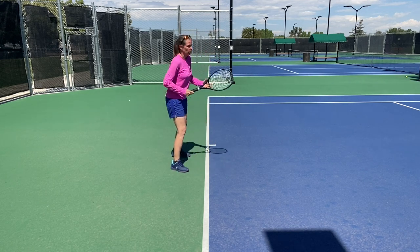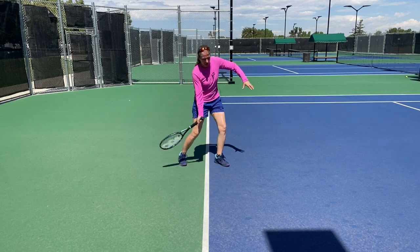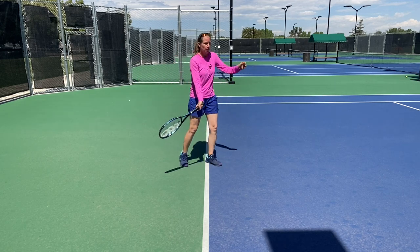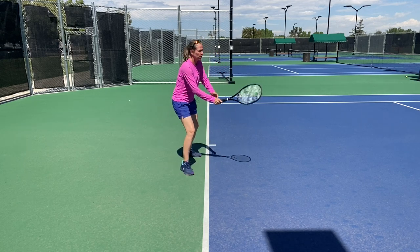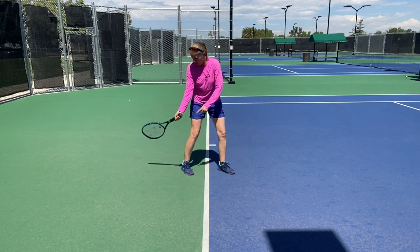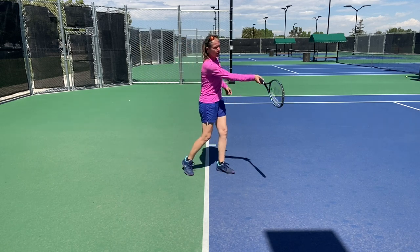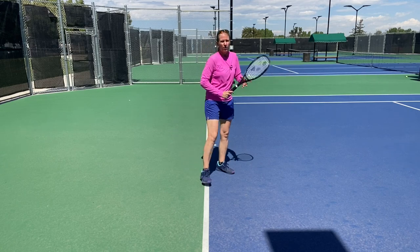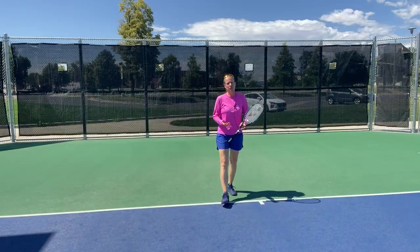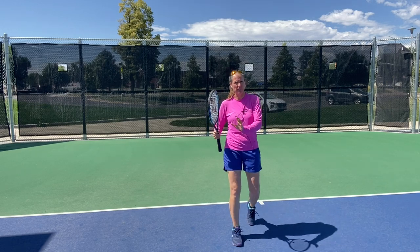So what do you have to do? You have to speed the whole thing up to still hit all the proper check marks: proper grip, proper unit turn, proper racket head drop, proper positioning as you're coming up to contact point. But the timing varies — and that really is the key. The timing will change from ball to ball. As a rule of thumb, it varies a little bit.